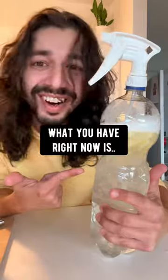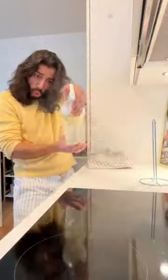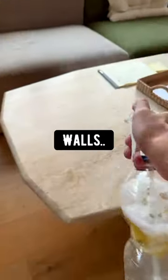And boom! What you have right now is a homemade natural disinfecting spray that you can use to clean anything in your house — countertops, kitchen counters, floors, bathroom, sinks and sink faucets, walls, mirrors — anything! Crystal clear!